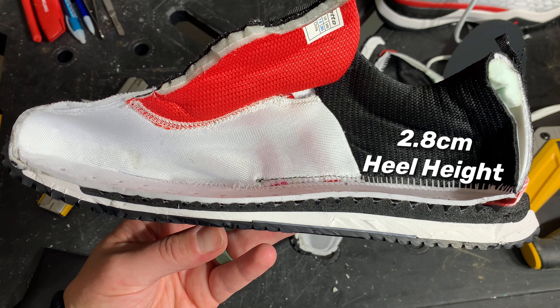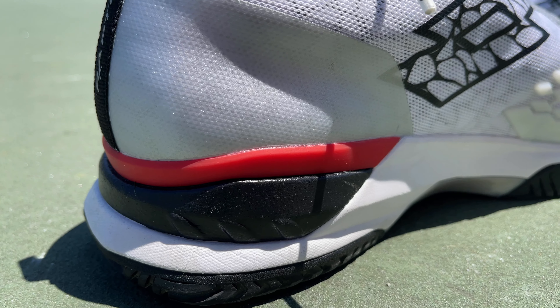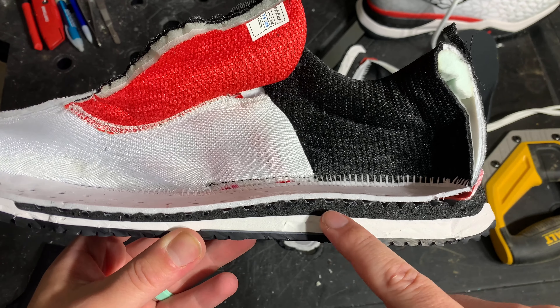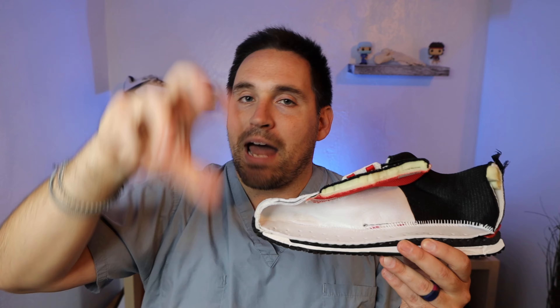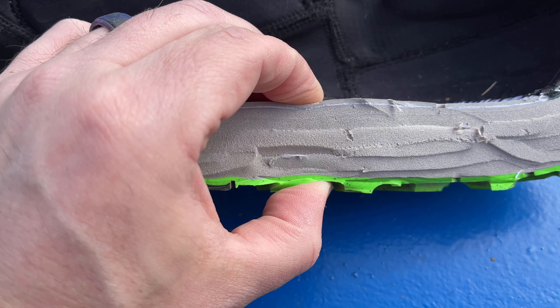On the midsole teardown, the Raptors have a massive 2.8 centimeter stack height with a 1.2 centimeter heel-to-toe drop. What interests me isn't just the stack size — it's what it's made of. Number one, you get a TPU external base shank that runs around the lateral side all the way into the medial side, which you can actually see coming into the heel counter. You also have a combination ETPU and EVA first layer of the midsole with razor-mark air channels that allow it to compress and expand better — similar to what you see in Boost Foam and Nike React Foam.